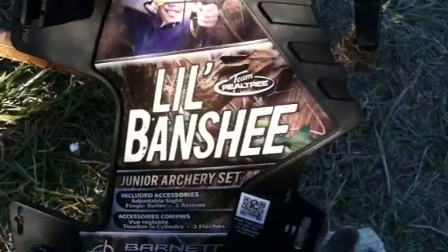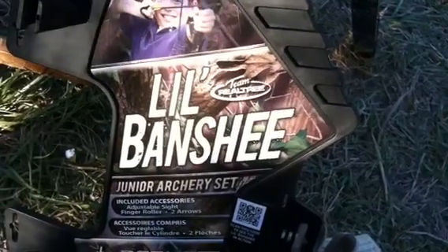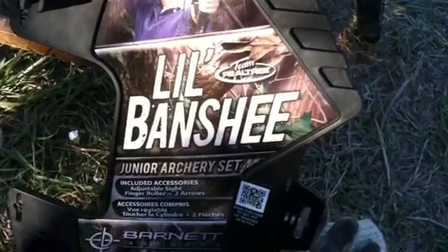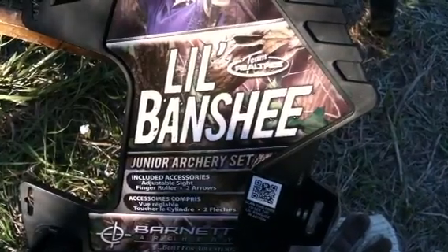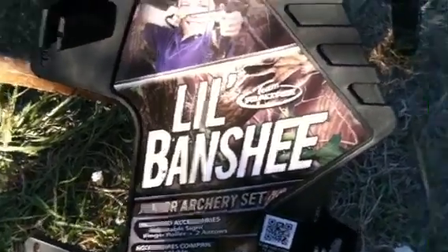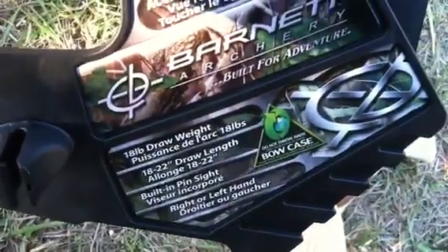This is my review on the Banshee Jr archery set, for ages 8 and up, which means adults can use it too. Included is an adjustable sight, finger rolls, and two arrows. It works for left-handed and right-handed users, with an 18-pound draw weight and 18 to 22 draw length, and a built-in pin sight.